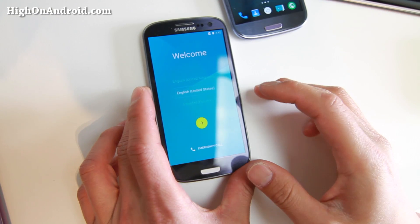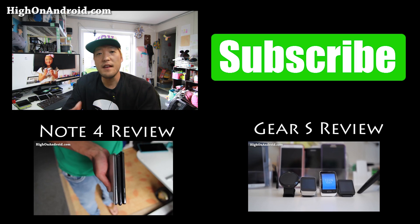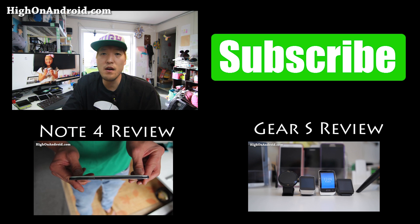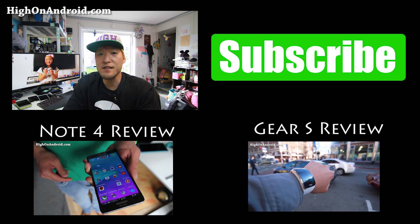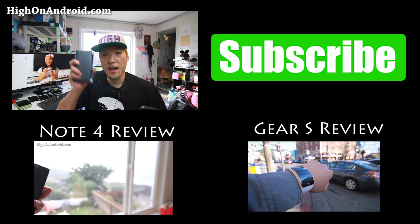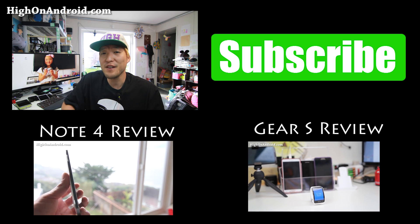Once you see the welcome screen, you are good to go. That's how you install it. Thanks for watching this video — this is my second YouTube channel covering ROMs and extra videos. If you want to see my main videos, go ahead and subscribe to my main channel over at Xenomax, where I cover stuff like the Nexus 6, the Note Edge, Note 4, and all of the latest Android gadgets. I will see you guys soon.